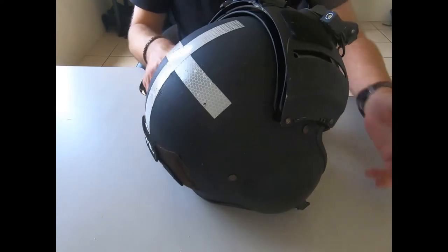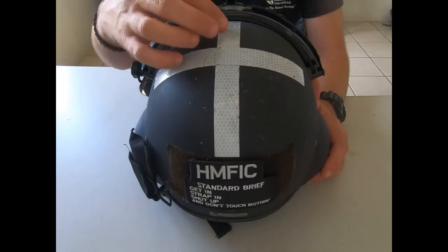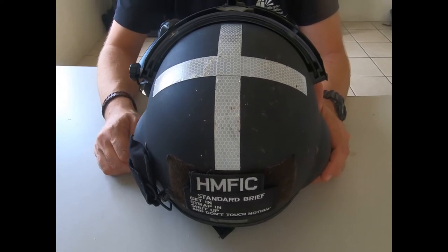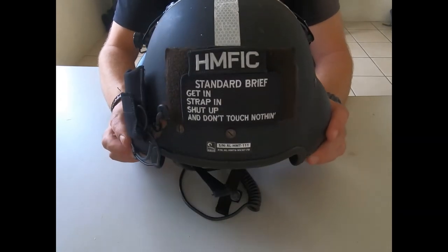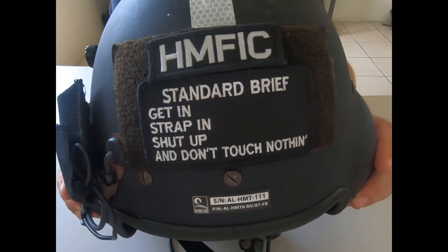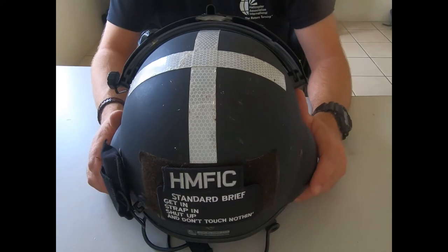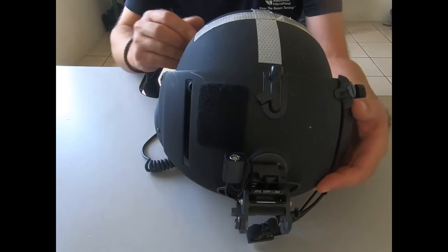On the back I've added UK-style 3M reflective tape, so if I'm bobbing in the water with a life jacket on you can see my head. Even if I'm unconscious you can still see my head, or when we're doing rescue ops — with a bit of sunlight on it it's very clear. I've also got my safety brief sticker: get in, strap in, shut up, don't touch anything — HMFIC is in charge.